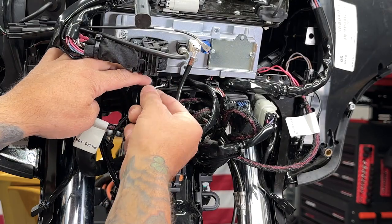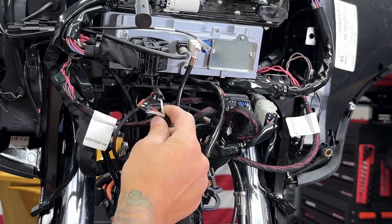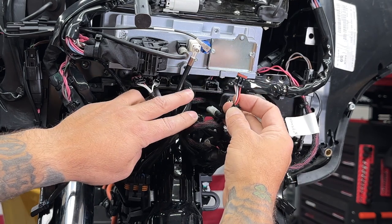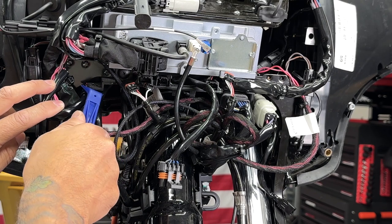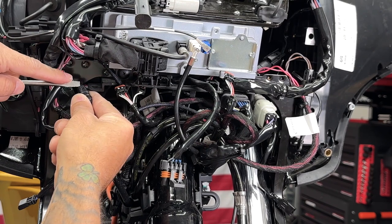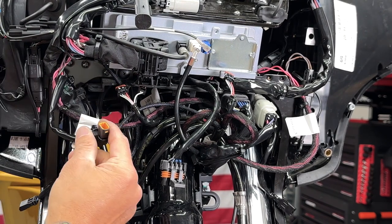I'll disconnect the left side handlebar switch harness. I'll pop out the twist grip sensor, just held on by this Christmas tree. Just push down on this tab. It's easier if you just use a screwdriver, push down on that, and it pops out.